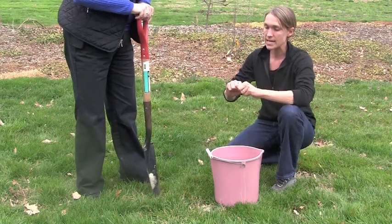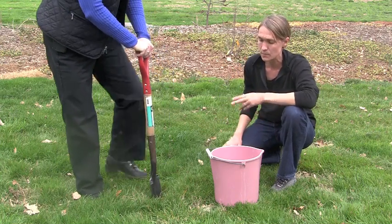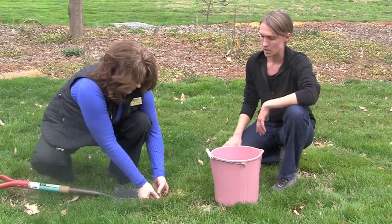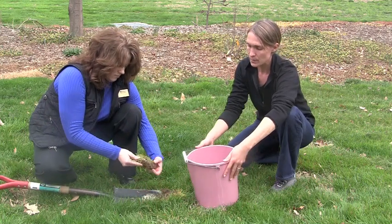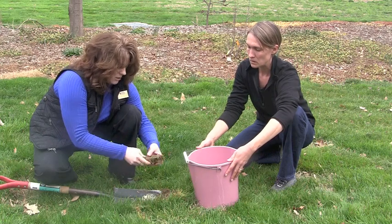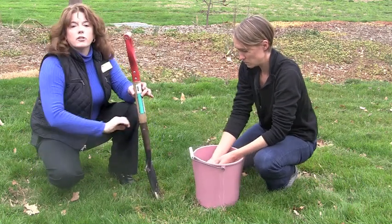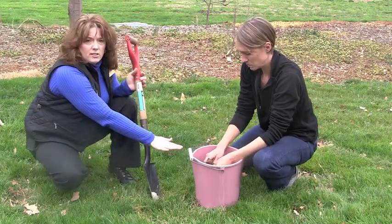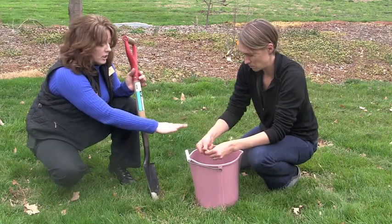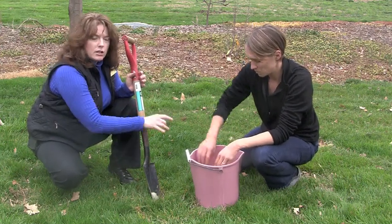She's prying the earth back and forth so that she can take a nice slice of soil about four to six inches deep. We're going to take that soil and put it into the bucket. Before you put it in, you want to remove any grass or organic matter, break it up, and put it in. When you're doing a soil test, you're going to do this in eight to ten random areas in your yard. Now we're going to move to another location, do the same process again, and include it in the bucket.